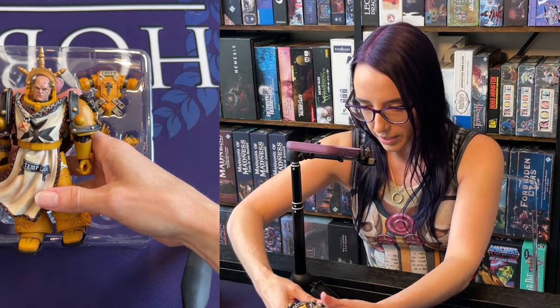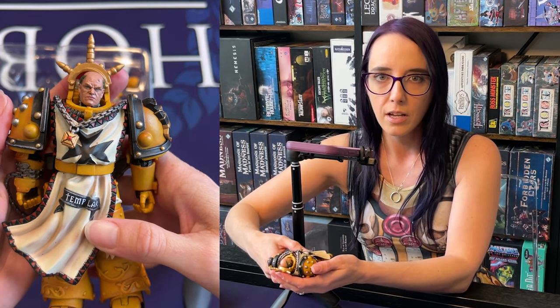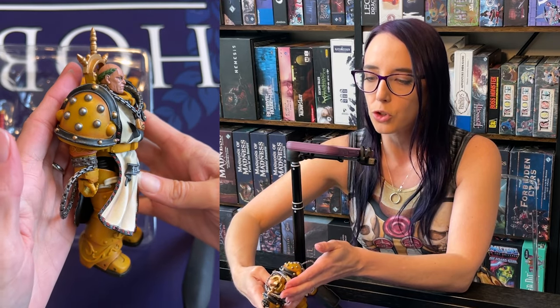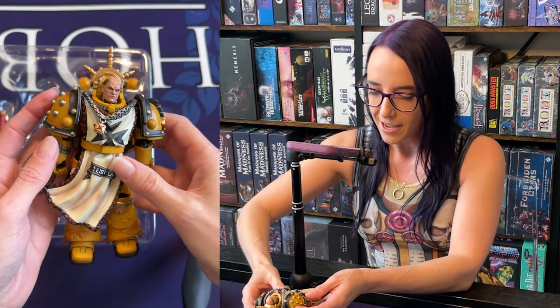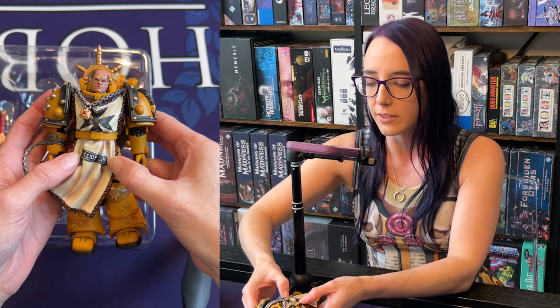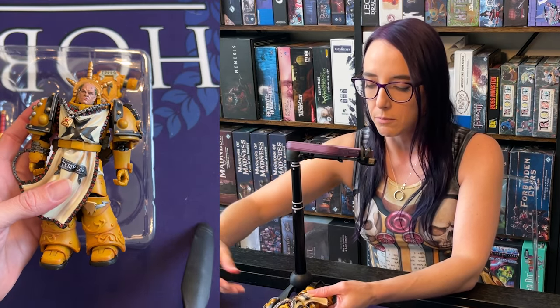What we're really interested in is Sigismund himself. Oh my gosh, I love the detail on his face — it looks so good. The shoulders are beautiful. Look at the fist — it's so good. And he actually does have the Templar emblem on his tabard, which is really cool because obviously he ends up leaving the Templars.